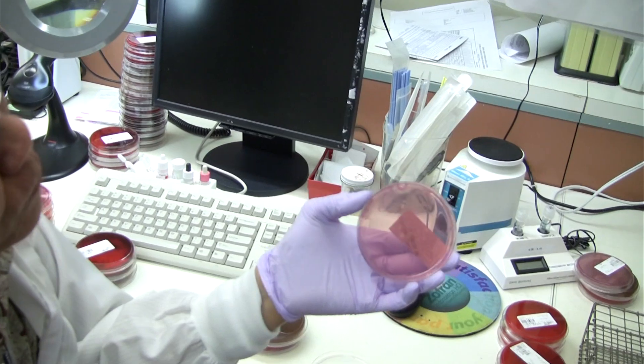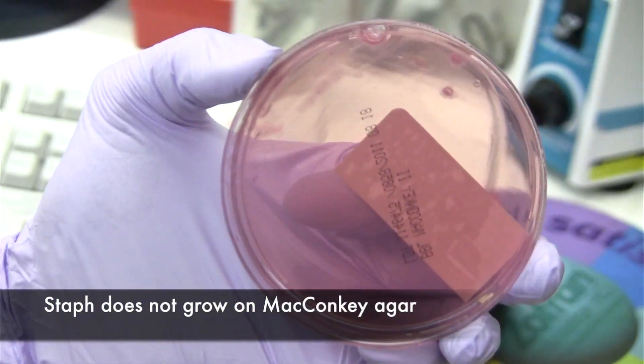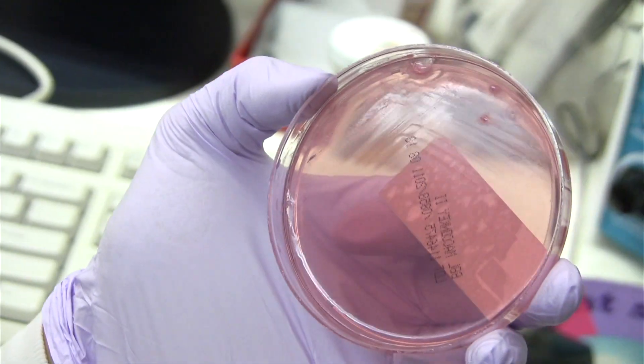And of course, the MacConkey will not show anything, because gram-positive organisms are inhibited on the MacConkey agar.